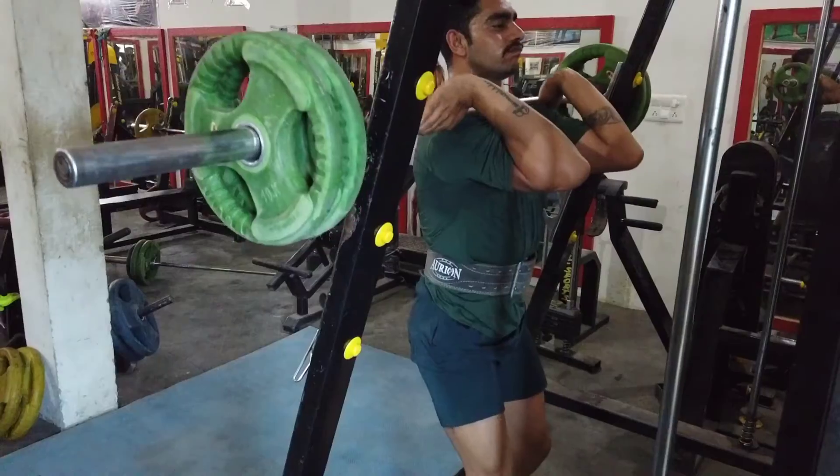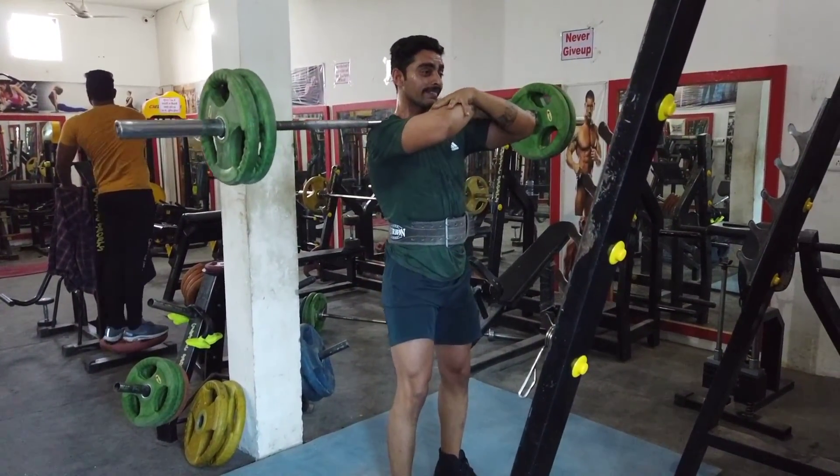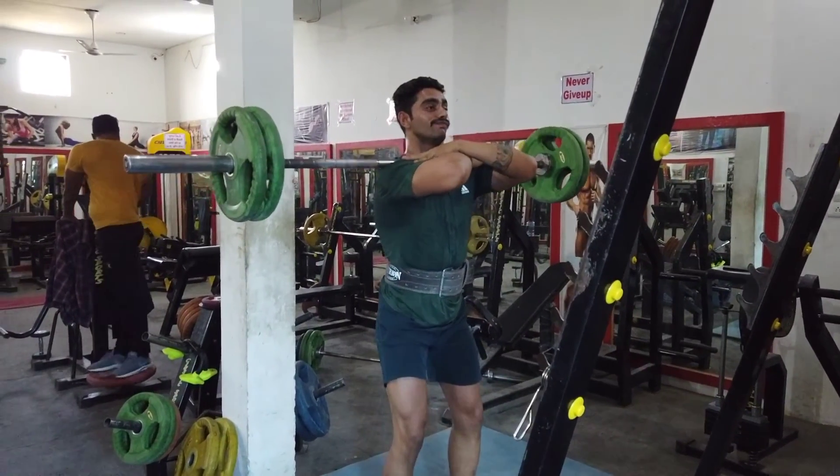Now warm-up is done and we are doing our regular working sets, which are compound exercises. Guys, you can adjust as needed. So the first exercise is front barbell squats, which will be 3 sets of 10 to 12 reps. This exercise targets our squat muscles.